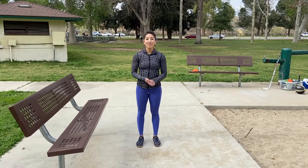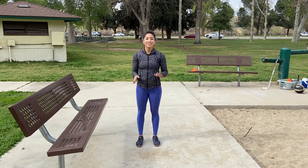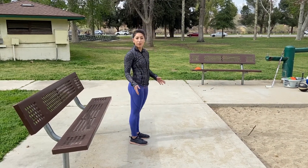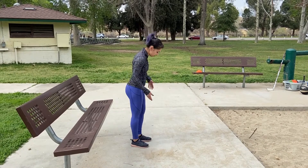Hi guys, Cory again. We're gonna go over the rear foot elevated split squat. Kind of a lot of words there, it's not that difficult. We're gonna go ahead and go sideways. You can use a chair, a bench, stairs, anything — if you have workout equipment at home that's fine too.